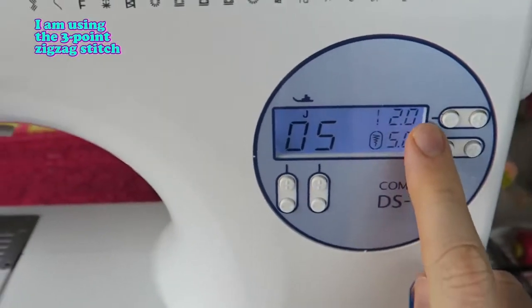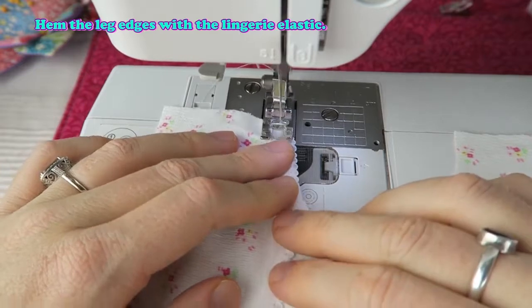I'm using the three point zig zag stitch. Hem the leg edges with the lingerie elastic.